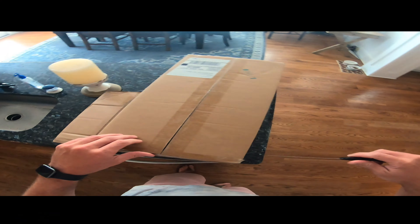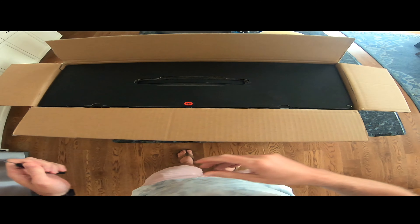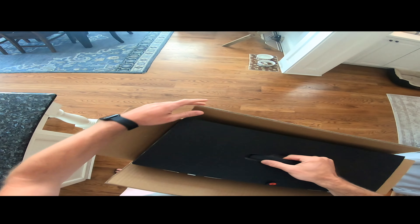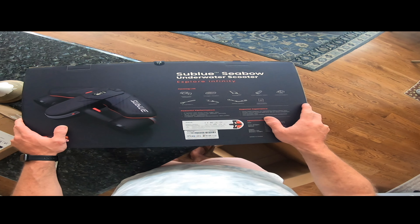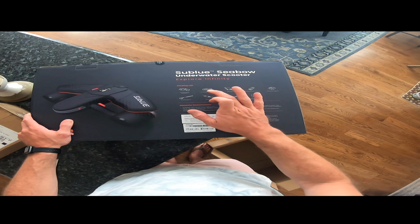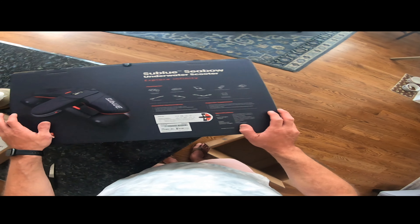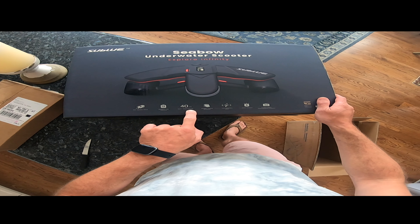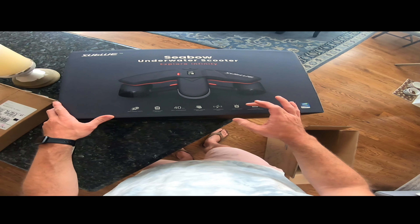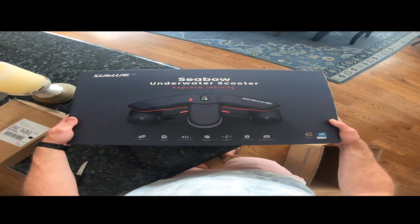I ordered a backup battery with the scooter. As you can see, it comes in a nice case. The box includes the scooter, the standard charger, the lithium battery, some counterweights, a D-ring transfer lanyard clip, a safety leash, and instructions. On the front you've got some specs — it goes to 40 meters, about 130 feet. It's got an OLED screen and you can operate it with one single hand. Battery life is listed at 75 minutes, so we'll see if that's actually the case.